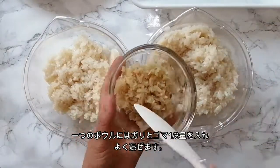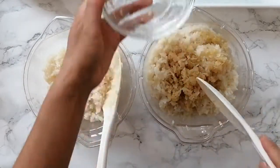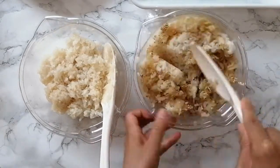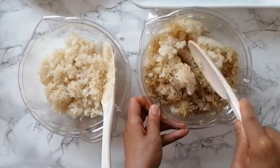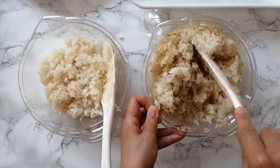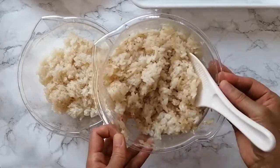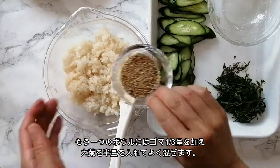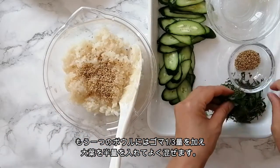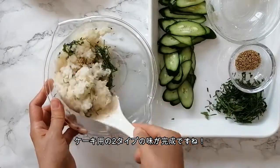In one of the bowls, add the sushi ginger and about one third of the white sesame and give it a good mix. In another bowl, add one third of the sesame, about half the green shiso, and give it a mix. Now we have two colors of sushi rice to make our cake with.